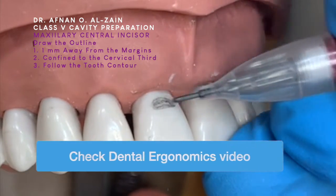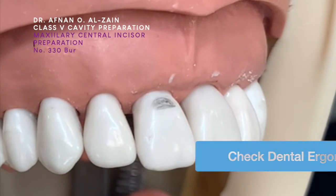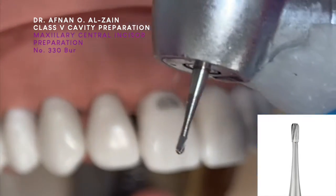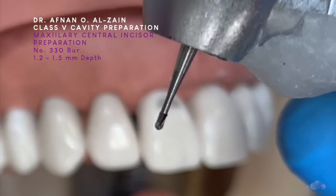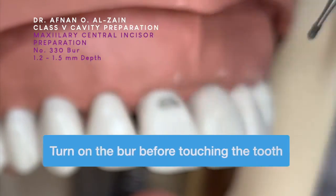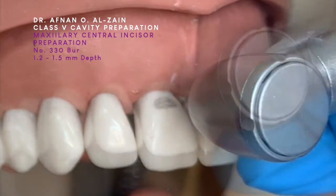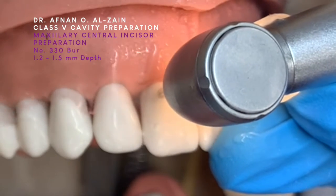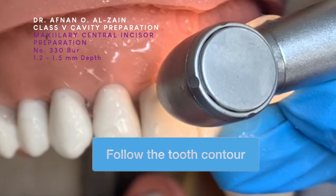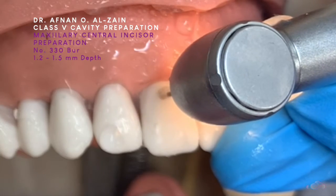So, 1 mm away from the gingival margin and from the proximal. We're going to use a 330 bur to prepare the class 5. We're going to go perpendicular to the surface and then start preparing the cavity. The important thing is to make the preparation for class 5 is to follow the contour of the tooth.